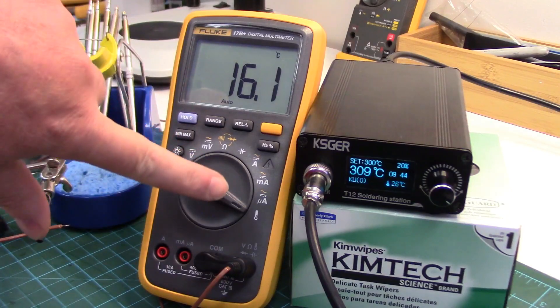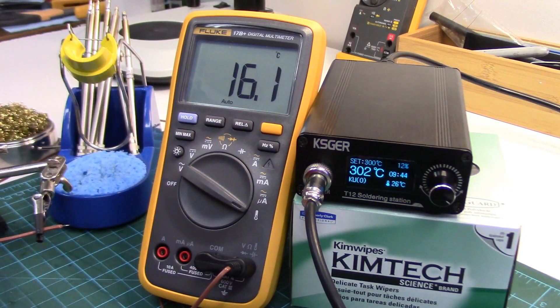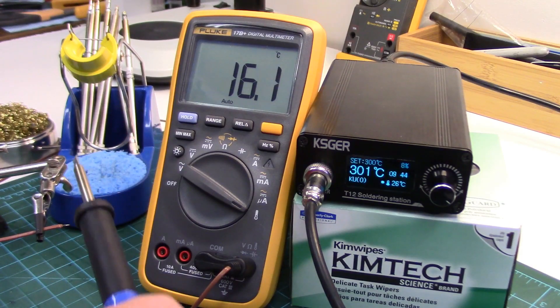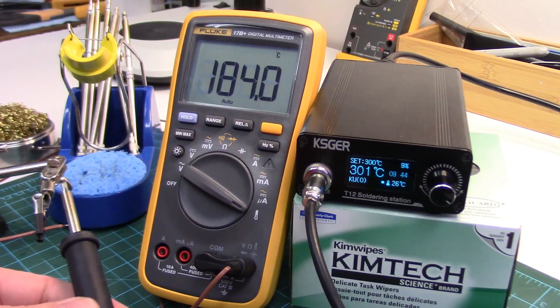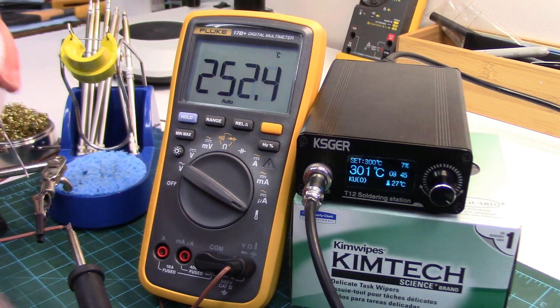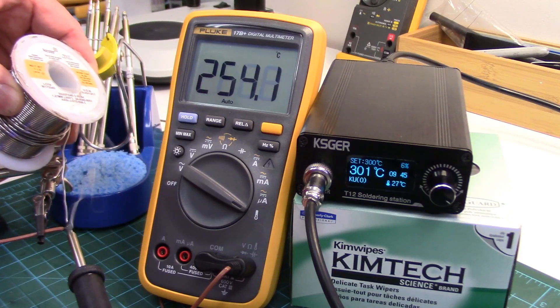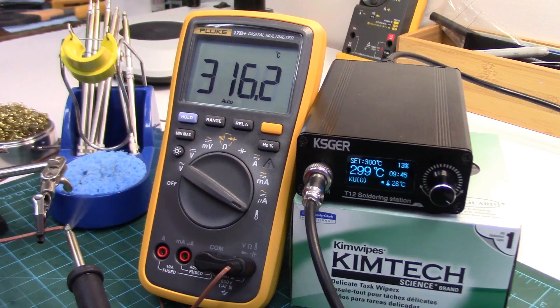I've just got my multimeter in the temperature scale, with my thermocouple hooked to it. Here's the end of the thermocouple — I've just got it a couple of inches off the bench here, and I'm going to let the weight of the iron and tip rest on the tip of the thermocouple probe like that. I'm going to add some solder to it as well, so there's good conductivity between the tip and the probe.